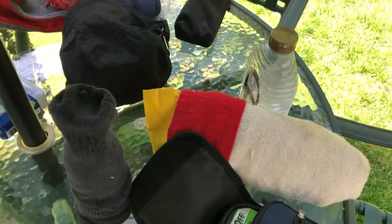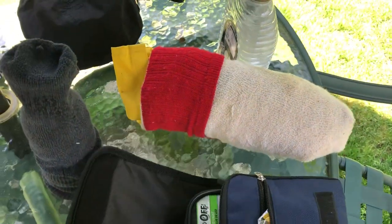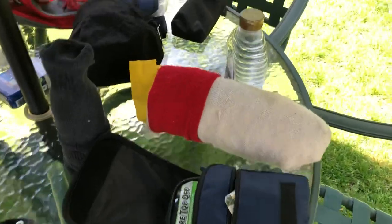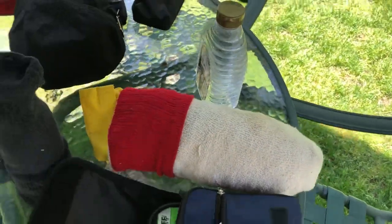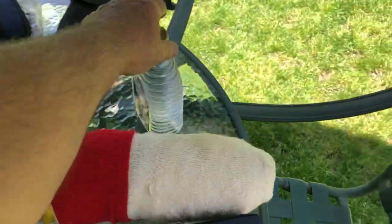Here's what I carry in my saddlebag. I've learned to carry these things over the decades. When you go riding, the first thing that's going to happen is you're going to get thirsty — carry fresh water.